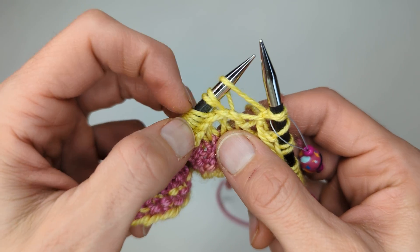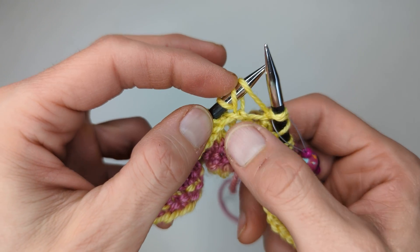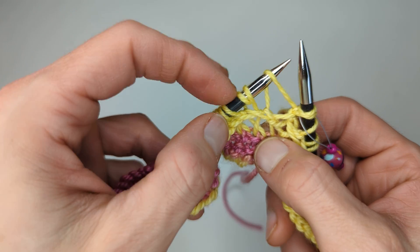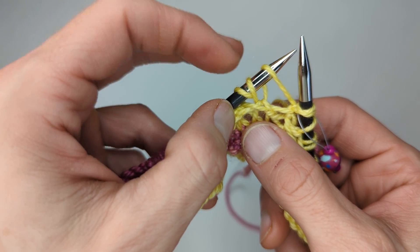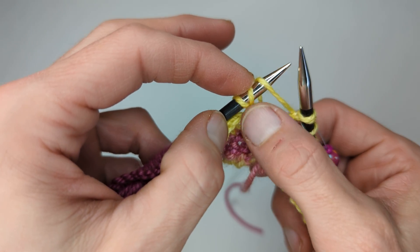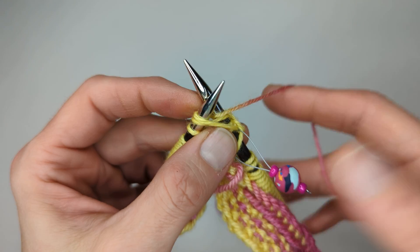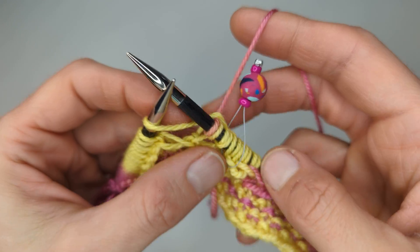We've got the yarn over of the previous stitch and we're going to knit that together with the stitch of the next stitch, making sure it's the stitch attached to the stitch below. You can see this stitch here — that's just wrapped round the needle, while this one's attached to the work below. So we're going to work those two together, wrap the yarn round twice, and knit the stitch.